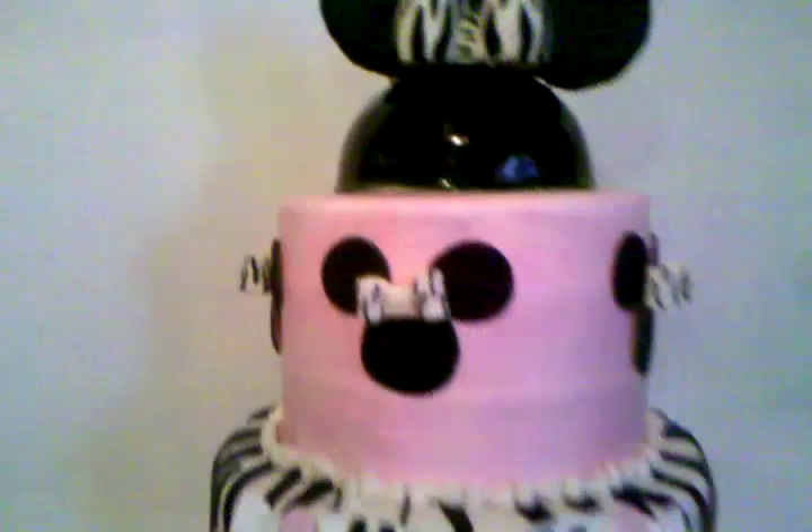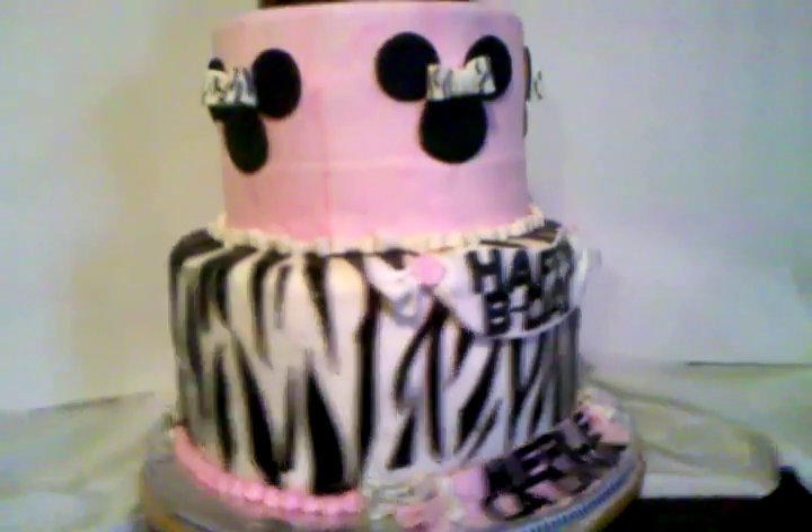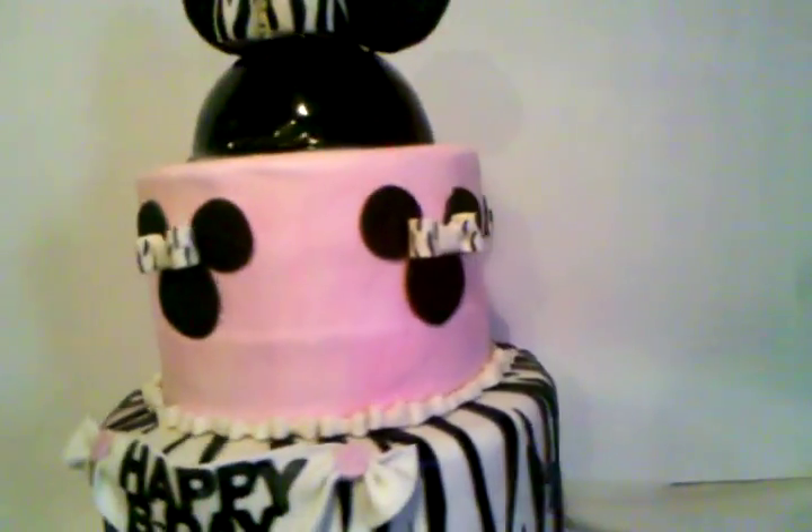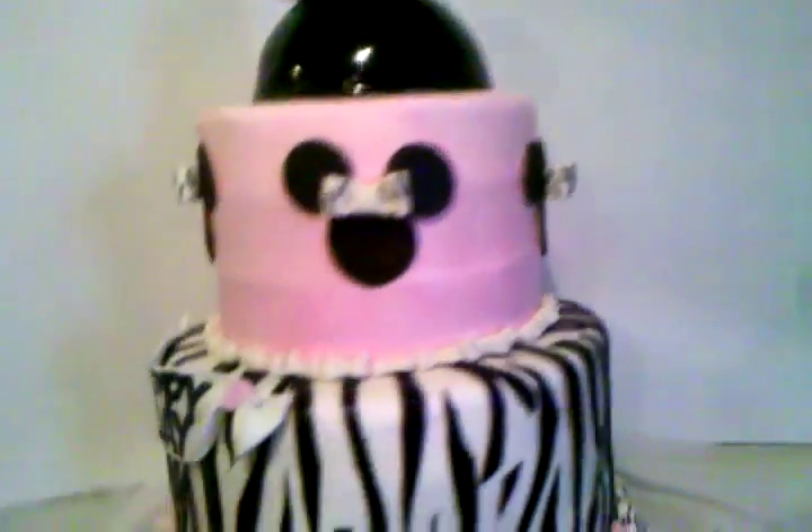It's zebra print at the bottom and the top one is just all pink with little Minnie Mouses on top. All around the border here I decided to do some little bows.